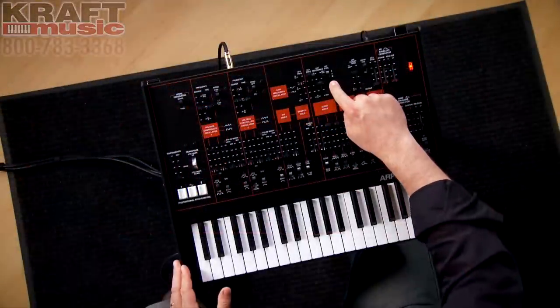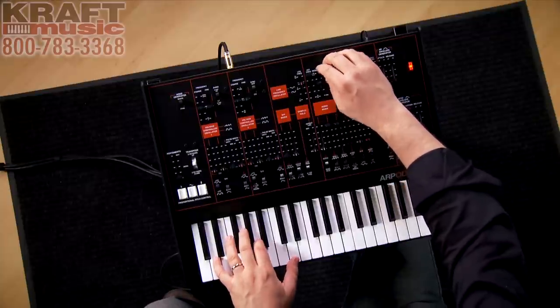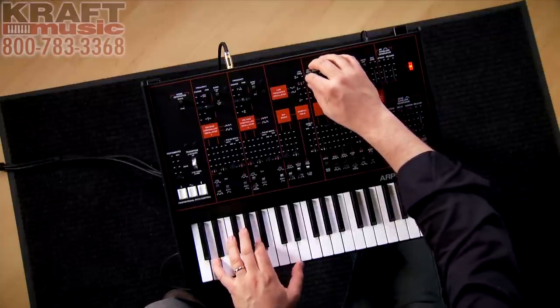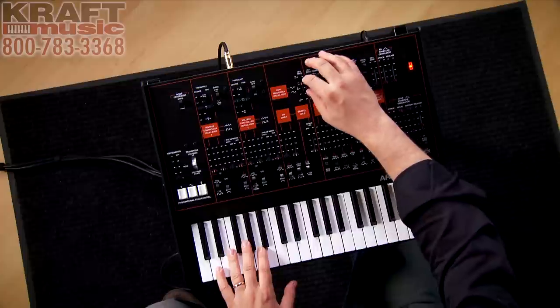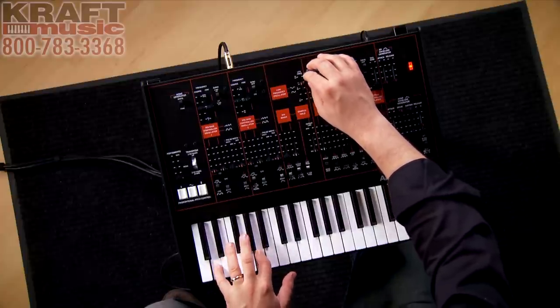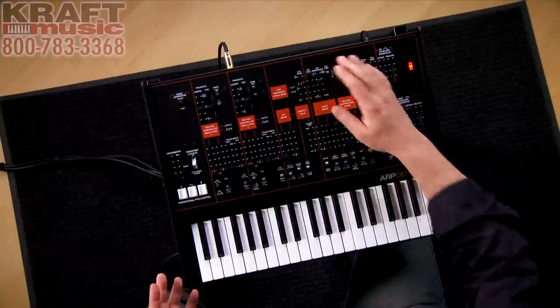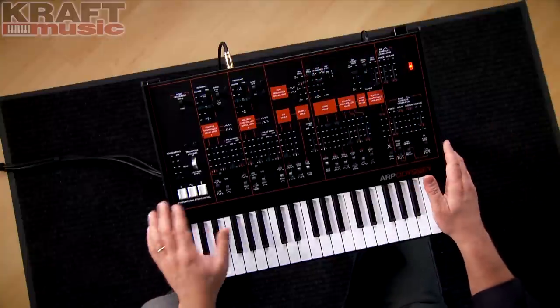For example, there's a switch that lets you select three different filter types. Here's filter number one, here's filter number two, and number three. They all have very different sounds, giving you a wide palette of sonic tools to play with.